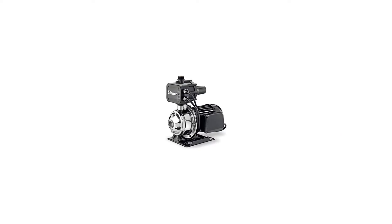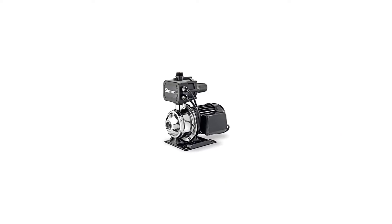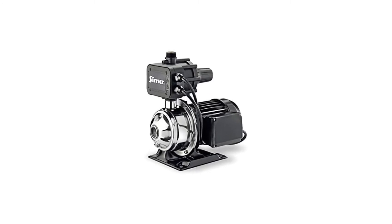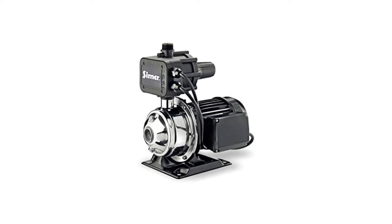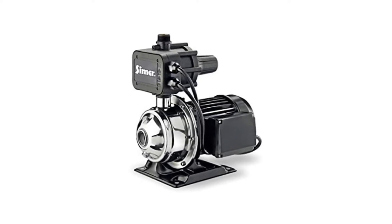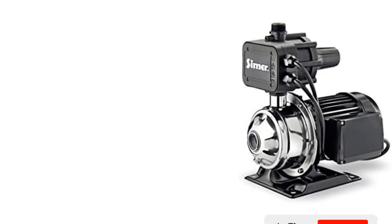Our list of the best water booster pumps for home reviews kicks off with the Simmer 3075-SS 0134 HP pressure booster pump. Since this pump comes with an economically friendly cost, we recommend it to all homeowners who want to boost the pressure of their home faucets without breaking the bank.